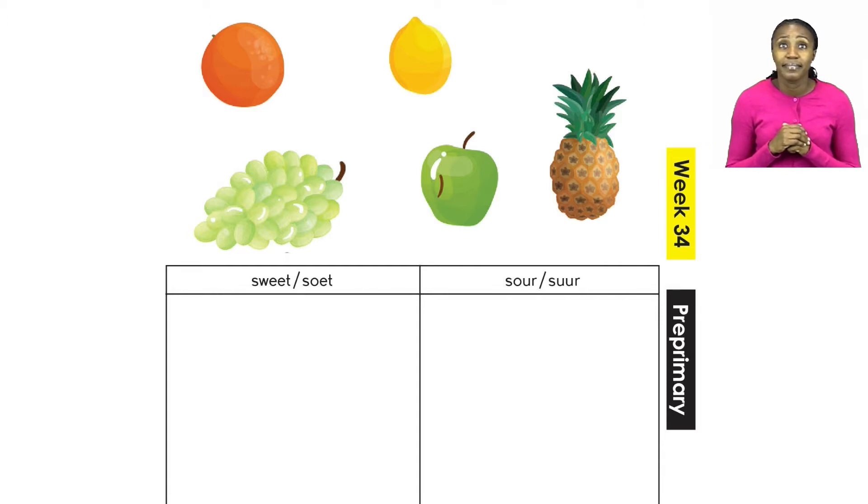Now, boys and girls, I know that you know what sweet tastes like and also what sour tastes like. Let's quickly have a look at the fruits. We have an orange, a lemon, some grapes, an apple, and a pineapple. I'm going to do one example with you. When we talk about an orange — will you say an orange is sweet or sour? I think an orange is sweet. So you can now go ahead and paste your orange under the heading in the sweet column.